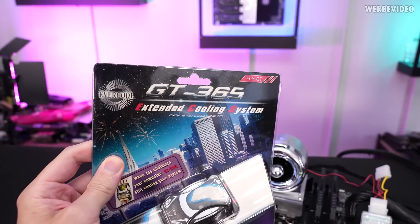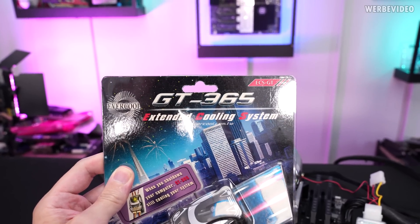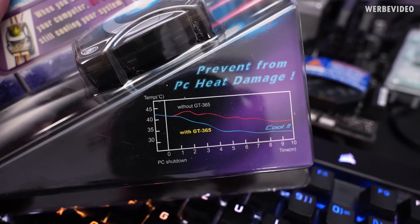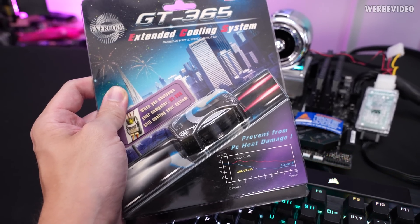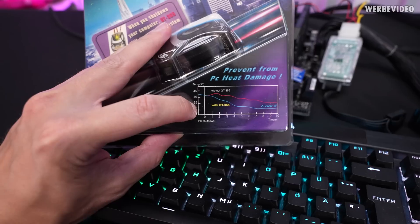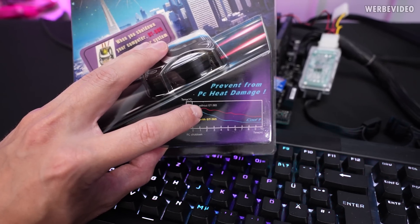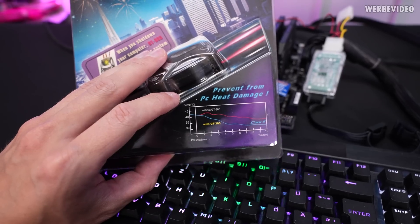To kind of sum up this video, I also found the Evercool GT365. Evercool was known for some obscure cooling solutions as well. This is the extended cooling system — basically the small device in here. It becomes kind of clear when we look at this questionable chart, because this thing was made to keep your fans spinning for an additional five minutes after you power down your system. The chart is kind of hilarious — it tells you that one minute after you power down, your system increases in temperature. Physics might be against you here.